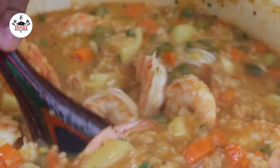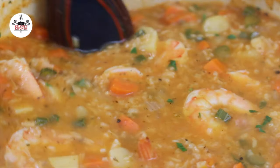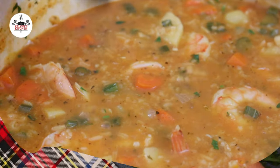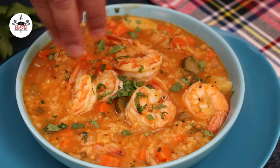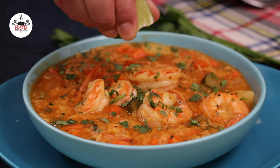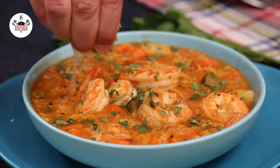One more thing: when reheating the soup, you may need to add more chicken broth as the rice will soak up all the liquid. Now remove from the heat and serve. You may garnish with fresh cilantro or even parsley if cilantro is not your thing. And right before digging in, squeeze some fresh lime juice if you like.